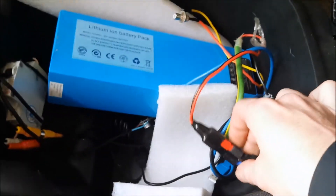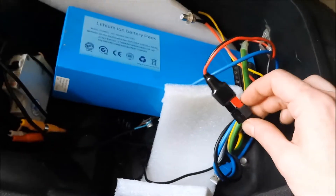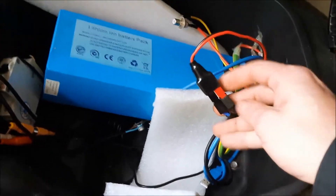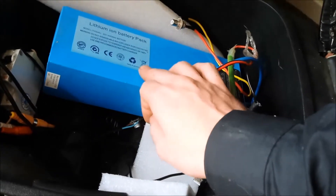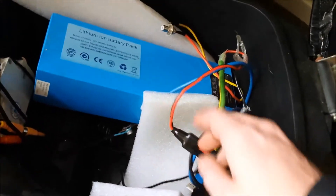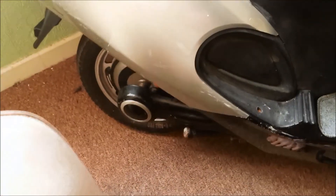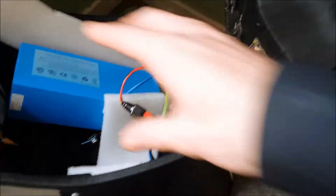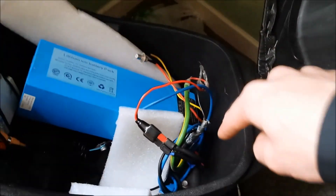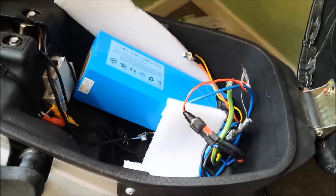That's hooked up using Anderson clips — these are the only Anderson clips in the circuit. I've tested them; it's a good, strong connection, so I'm keeping those in. Basically I can take this battery out, and I've got a compressor which has also got Anderson clips on it. So if I do get a puncture on any of the tyres, I can simply take the battery out, use the compressor to pump up the tyre, put the battery back in, connect it up to the circuit, and be on my way — probably heading home to fix the puncture.